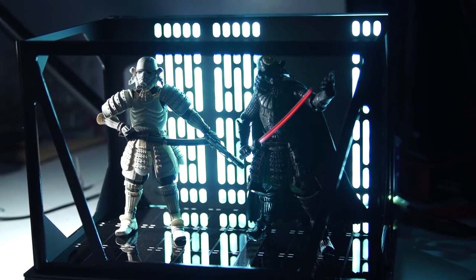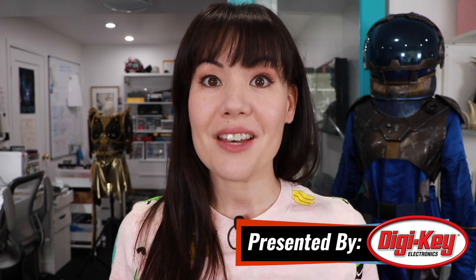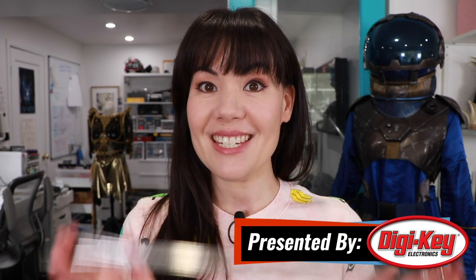Hello everyone and welcome to Maker Update. I'm Sophie Wong and I have a bunch of inspiring projects to show you this week, and first up I want to show you something my dad made.